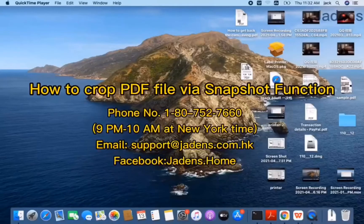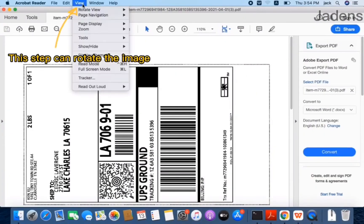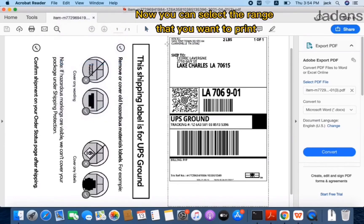This is how to crop a PDF file via the snapshot function. Open the PDF file you want to print. This step can rotate the image clockwise. Now you can select the range that you want to print.